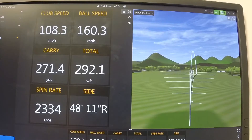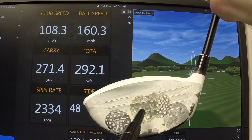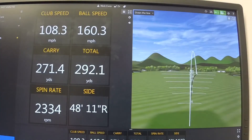Finally, let's look at the center shot — right in the middle, pretty much dead off the sweet spot. Brian was actually swinging his slowest at 108 miles per hour, but it carried significantly further — 40 yards further than the toe shot and even further than the heel shot — going 271 yards in the air and 292 total.